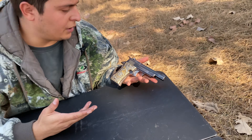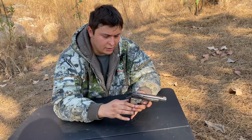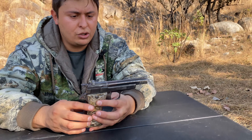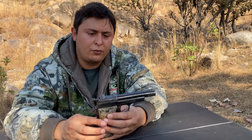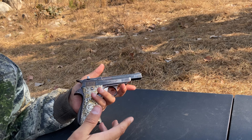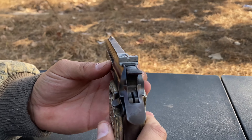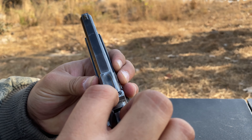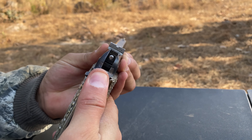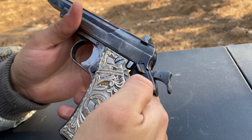Maybe I'll make a nice holster for it too. The overall length of the firearm is 7.25 inches and the barrel length is 4.25 inches, so it's a pretty decent-sized barrel — you get a decent velocity out of it. The sights look to be adjustable.